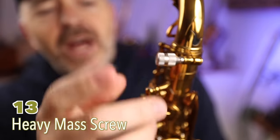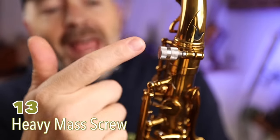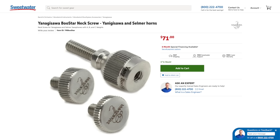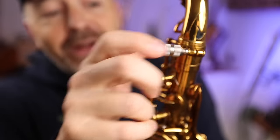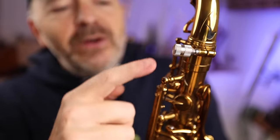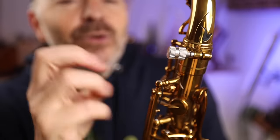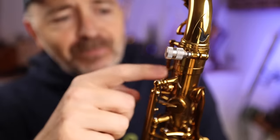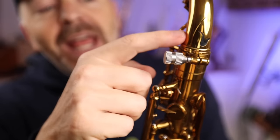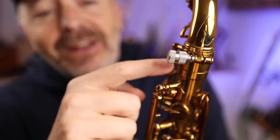This little guy is called the Yanni Boostar. It's a weighted neck screw — one of those things you might not buy for yourself, but it's nice to have. Apart from feeling very nice in the fingers when tightening and loosening, many players feel that it adds resonance to your saxophone because it's at this crucial connection point between the neck and the body tube.